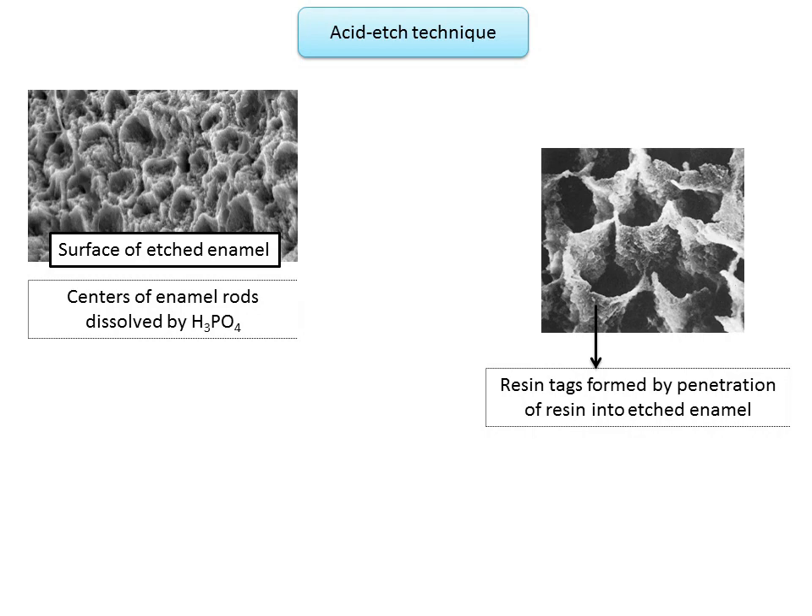In this scanning electron microscopic image, you can see the penetration of resin into the etched areas of enamel. The resin was applied to the etched enamel and the enamel was then dissolved by acid to reveal the tags — the enamel appears black whereas the resin tags are seen in white. These resin tags may penetrate 10 to 20 microns into the enamel porosity, and the surface must be kept clean and dry until the resin is placed to form a sound mechanical bond.